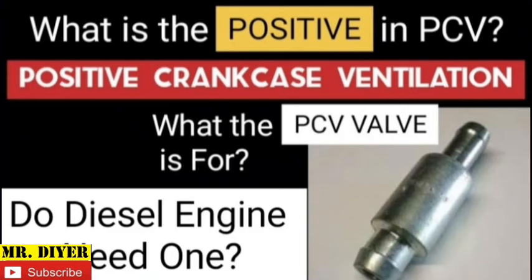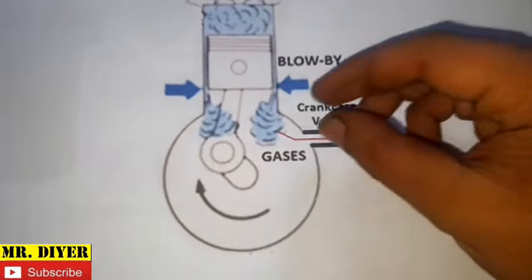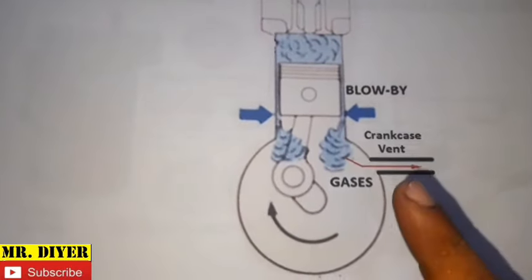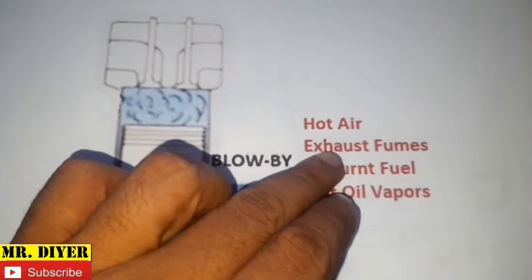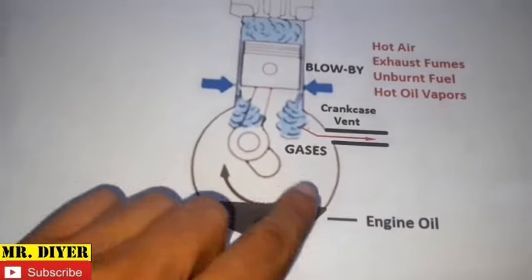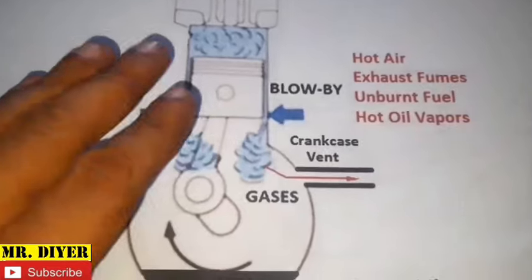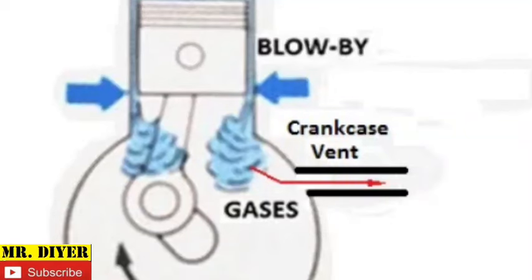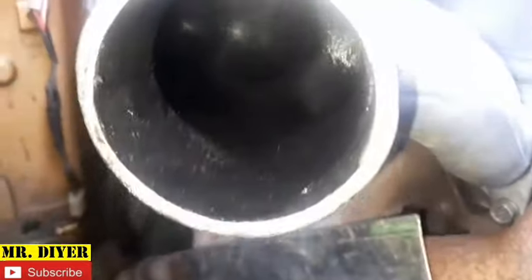Briefly, we need to put a crankcase vent on our engine in order to get rid of blow-by gases. And not only do we want it to vent out, we also want it to be drawn or sucked out of the crankcase as quickly as possible. Because blow-by gases is made up of hot air, exhaust fumes, unburned fuel, and hot oil vapors. If you allow that to linger inside your crankcase, that is going to make your engine oil hotter. It will mix with your engine oil and ruin the proper viscosity of the oil, and your engine will lose its proper lubrication — hence your engine wears out sooner.